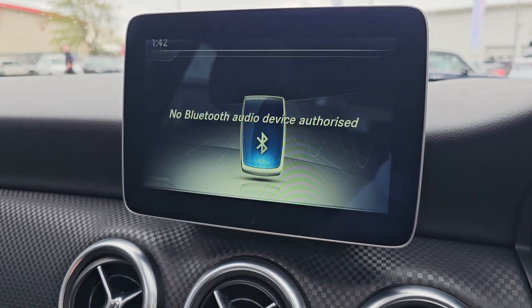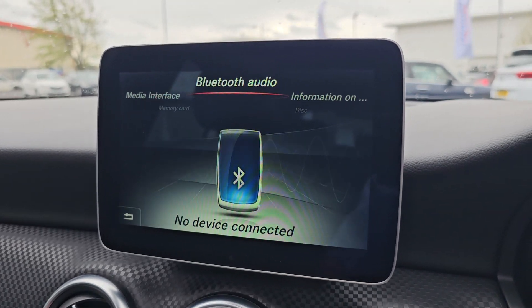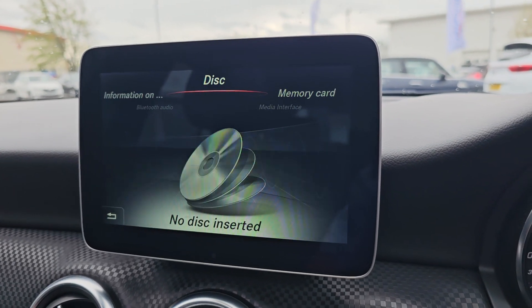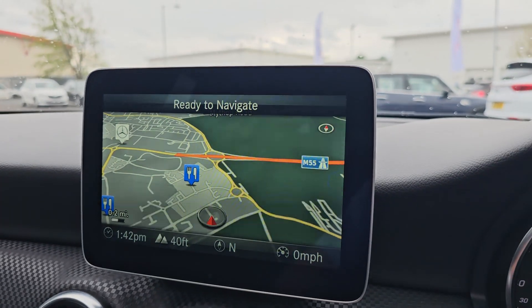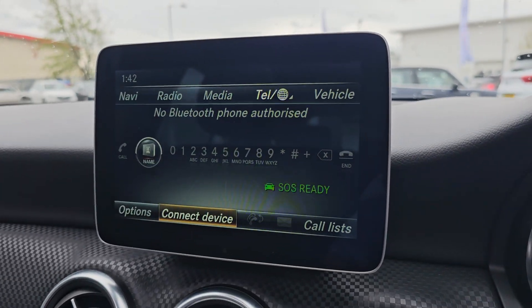You then also get your media, which is just here. As you can see you've got your Bluetooth audio, memory card or disc, and then you've got your satellite navigation, and then last but not least your Bluetooth hands-free.